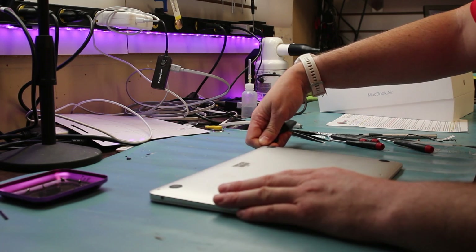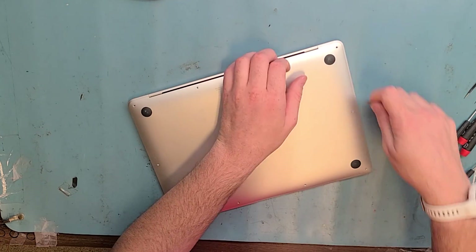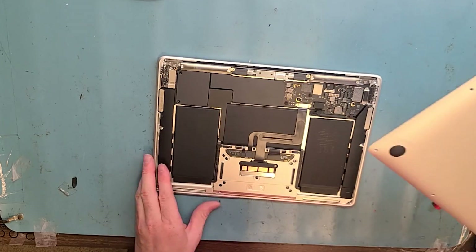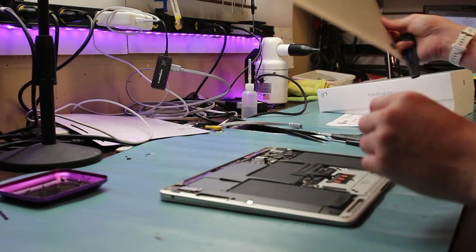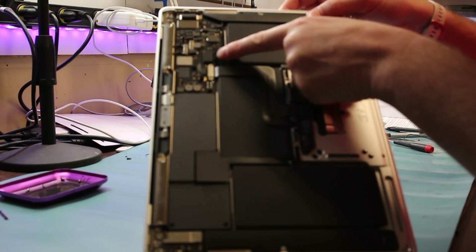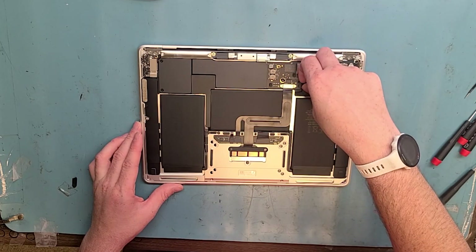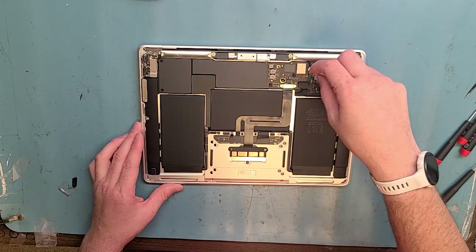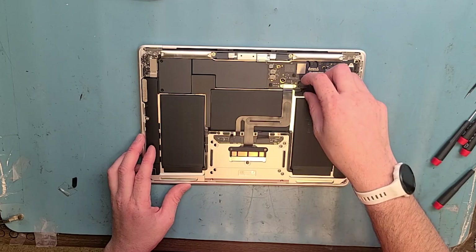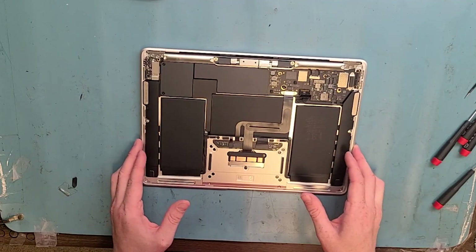Get the metal pry tool underneath here — you can see I've got it lifted up. Work my way around, lift it up here, and just pop those clips. First thing we want to do is disconnect the battery. The battery connection is right here and you can lift the little lever with your fingernail or a plastic spudger, and then disconnect the battery.